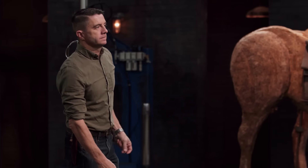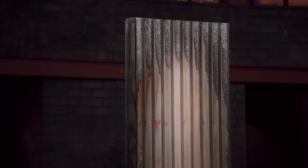Next up is the strength test. To test the strength and durability of your halberds, I will be chopping into this corrugated sheet steel. This test is all about what the steel does to your halberds and not what your halberds do to the steel. Phil, you're up first. You ready? Yes, sir.